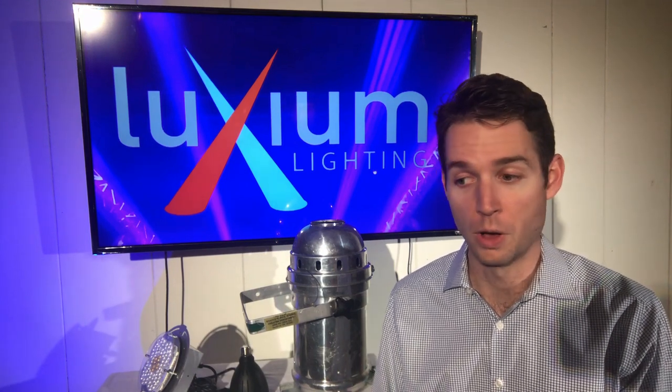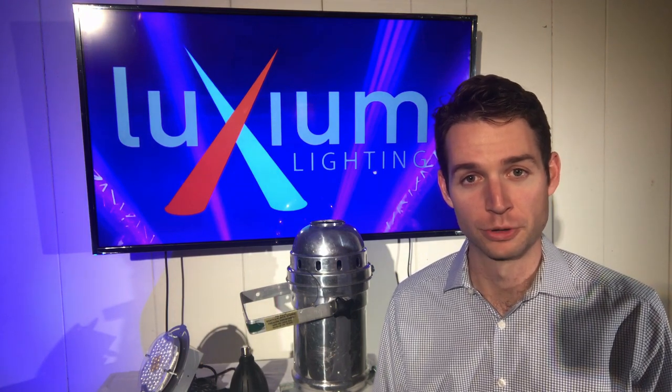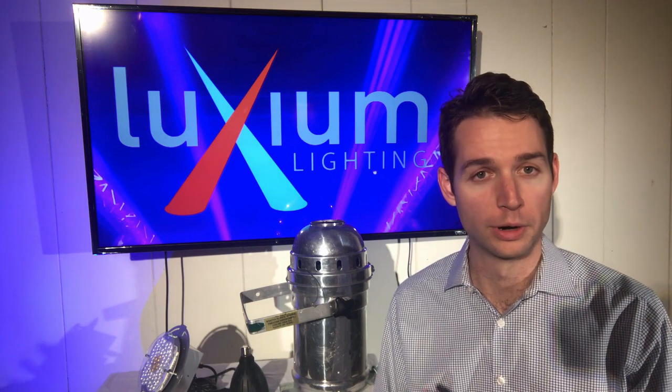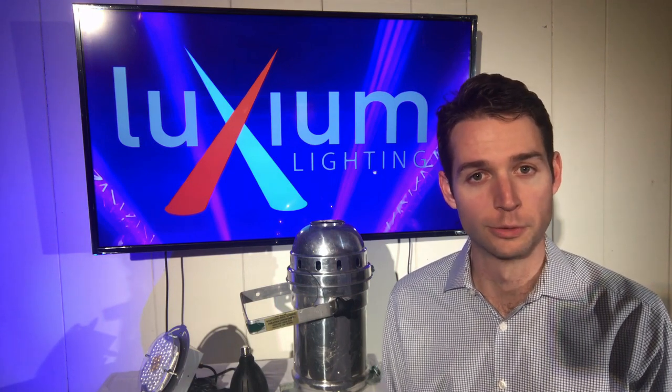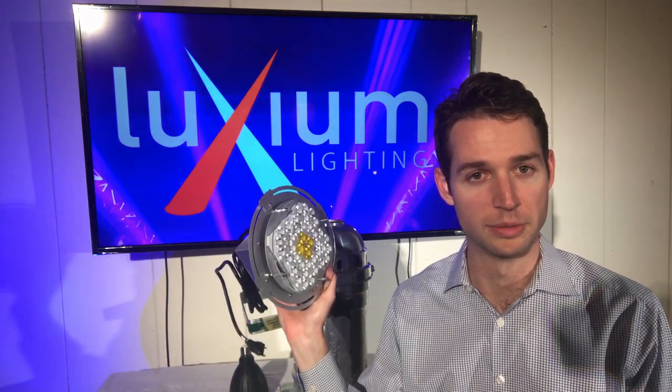Our hypothesis was: what if we could invent a super powerful LED retrofit specifically for PAR56 and PAR64 cans? And that's where we decided to invest our time in inventing this product — the Primo.